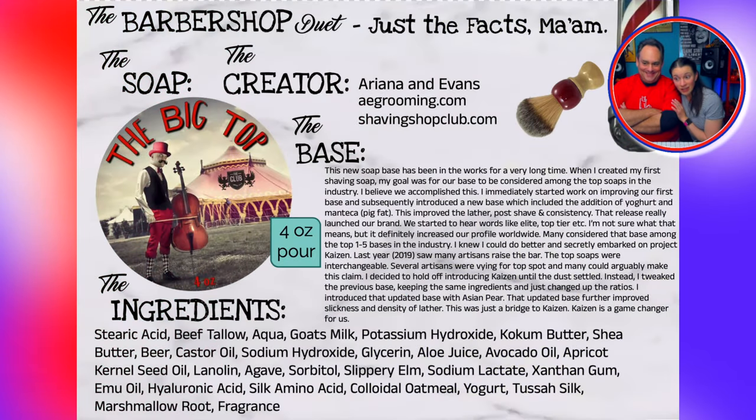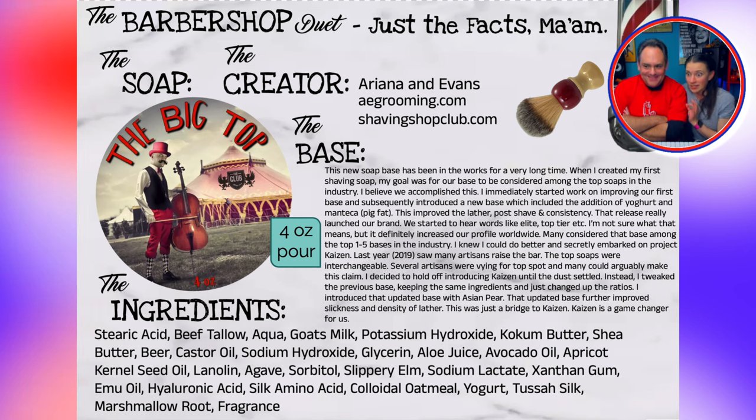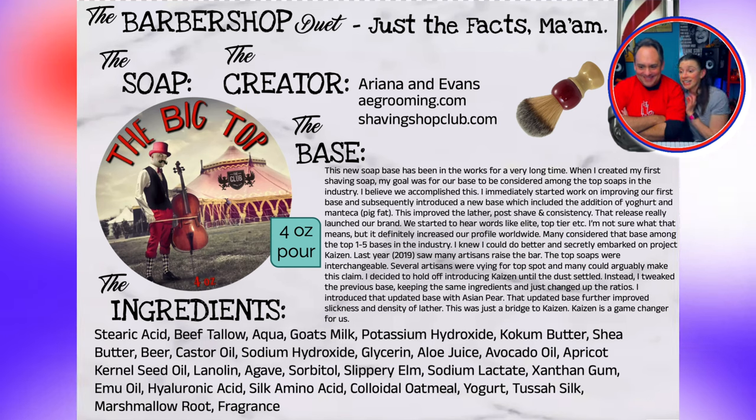Oh okay, can you start at the top? Don't sleep on this — it smells amazing and not a gimmicky scent. Okay, here's the description: Do you remember as a child going to the circus or carnival when it came to town? The big top will bring back those childhood memories. The unique scent is like no other.